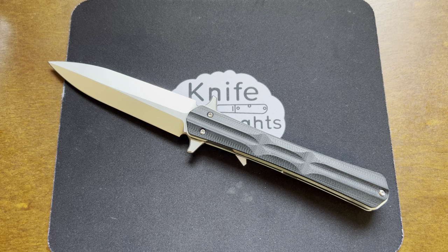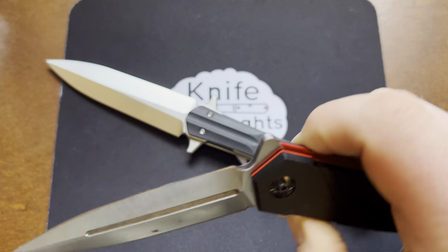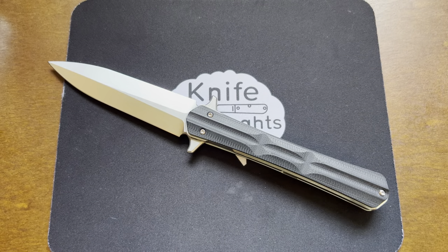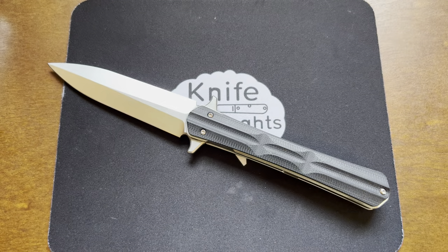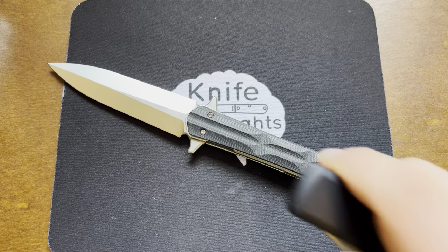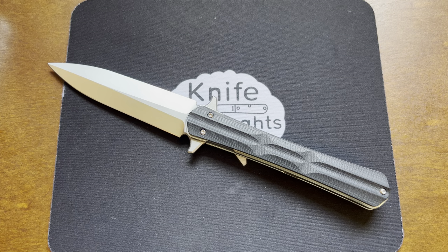I really enjoy what you might call a dagger style or spear point blade — whatever you call this type of blade. I enjoy them just aesthetically; I think they look good. I've got a couple of similar knives: here's a very inexpensive Rough Rider, a similar aesthetic on the Protech Godfather, and even something like a Microtech Ultratech with the double-edged blade. I really like the look of a dagger style grind.